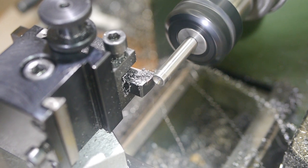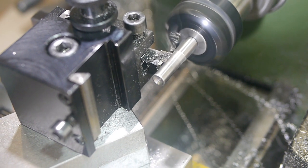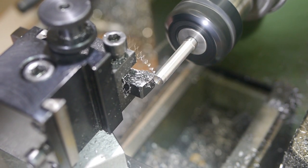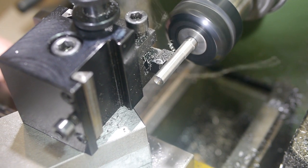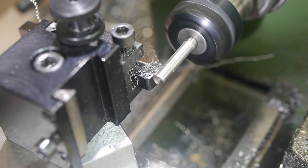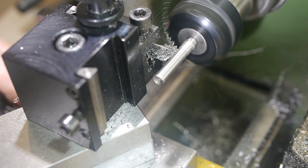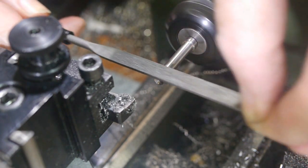The turning was pretty much the same as the first part, so I'm skipping most of the detail. I did find a problem however — there was a 0.05mm taper to the shaft, which was probably due to the very extended part flexing due to the tool pressure.